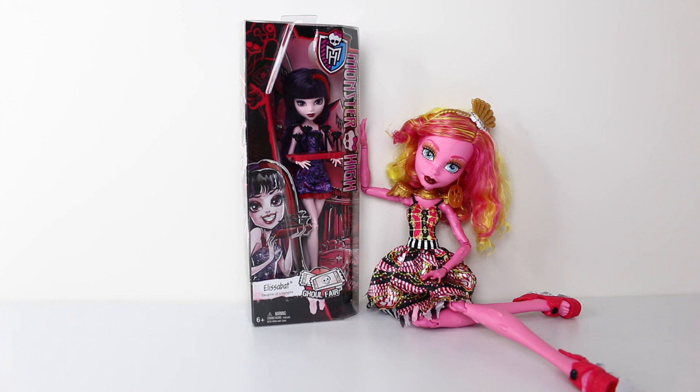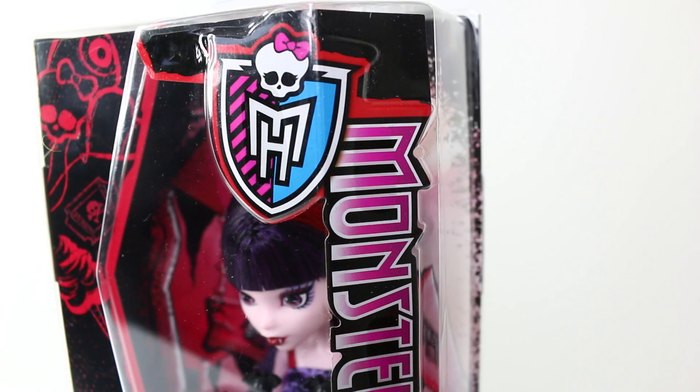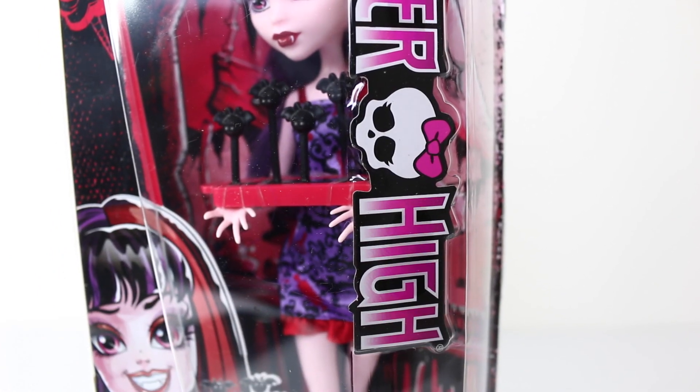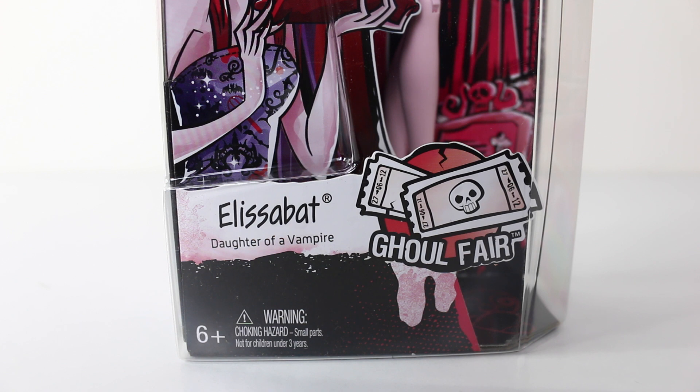Before we take a look at Elizabeth, we'll first take a look at the packaging she comes in. In the top left hand corner we have some balloons done in different shapes, including one in the shape of a skull and a heart. We also have some candy floss and a ticket, all done in red on a black background. In the top right hand corner we have the Monster High logo, and going down the side of the box it says Monster High. In the bottom right hand corner it says Elizabeth, daughter of a vampire, and to the right of that we have the Ghoul Fair logo, which is two tickets with a little skull in the middle.